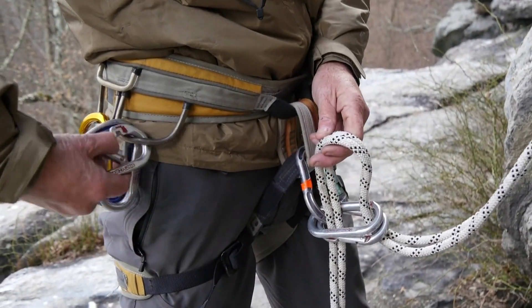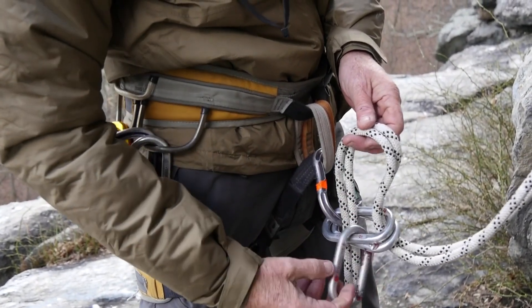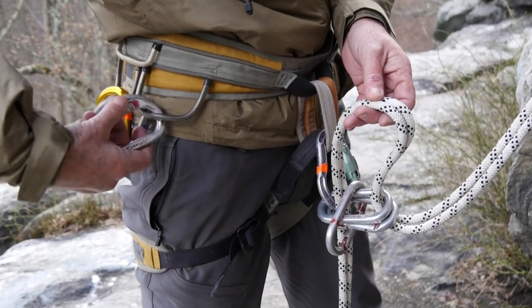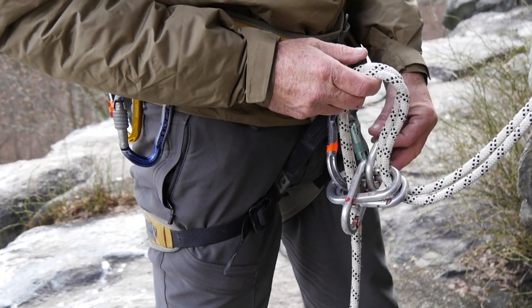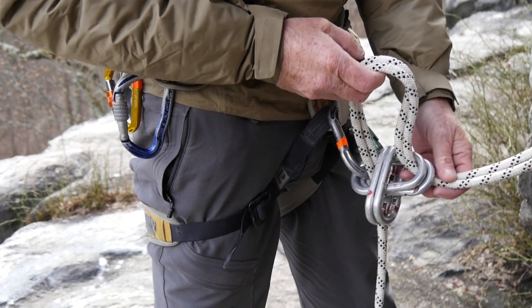Take another oval carabiner, clip it entirely over that side, and then lift it up and push it down — it'll clip over the other side. The second carabiner should be clipped entirely over the left side; lift it up, push down, and it clips over the right side.